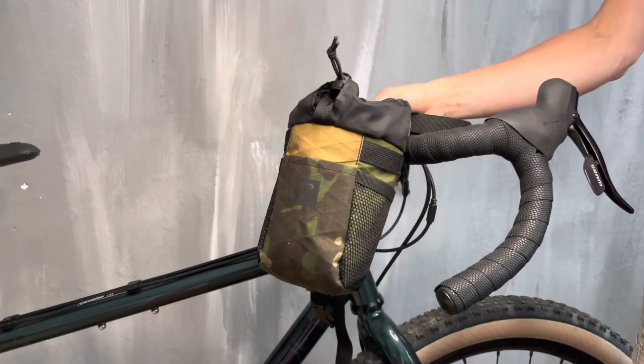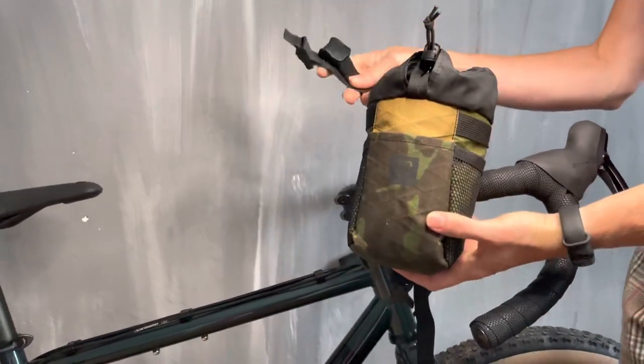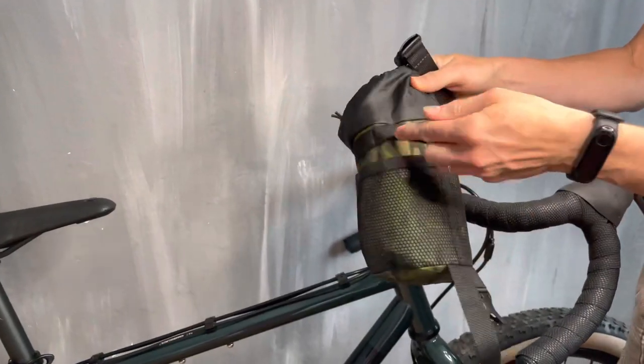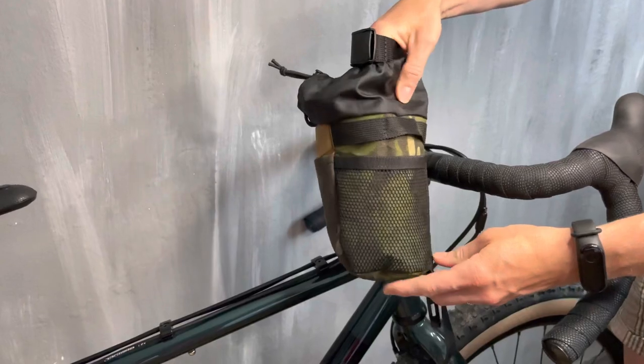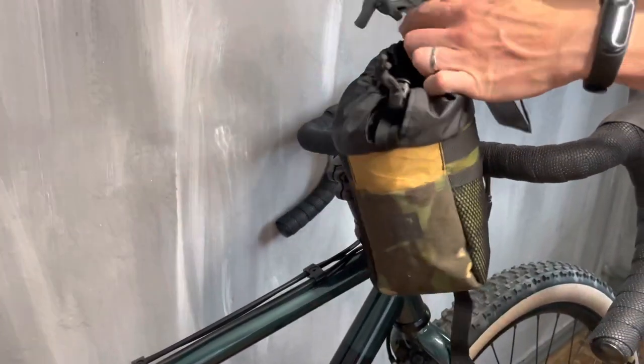This is a short manual on how to attach a stem bag. The bag has two attachment straps on the back. Here we have a few loops for attaching — you can rotate the back and choose the position you like.